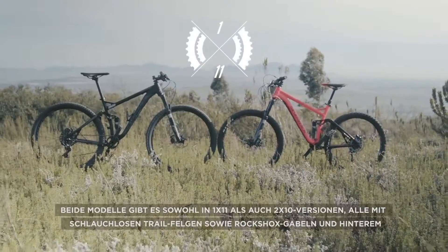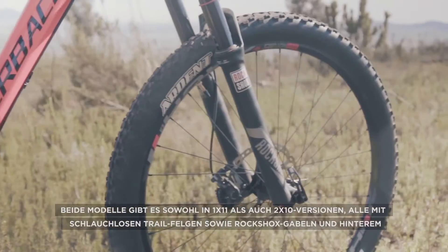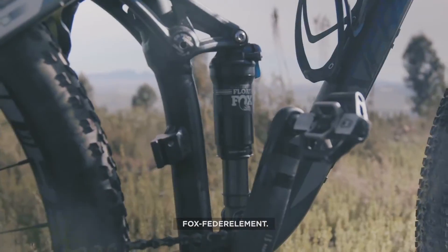These two models are both available in 1x11 and 2x10 versions, all including tubeless trail rims and RockShox forks with Fox rear shocks.